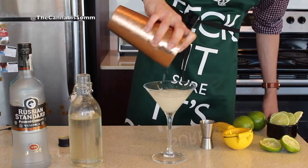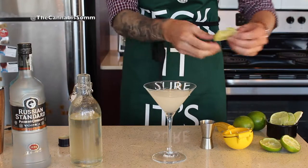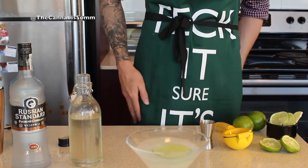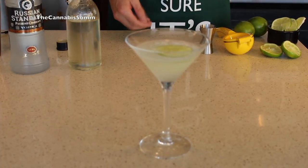The way I'm going to garnish this is with a really nice lime — a light slice of lime — just float it on the top. And there you have it. That is our gin cannabis-infused gimlet.